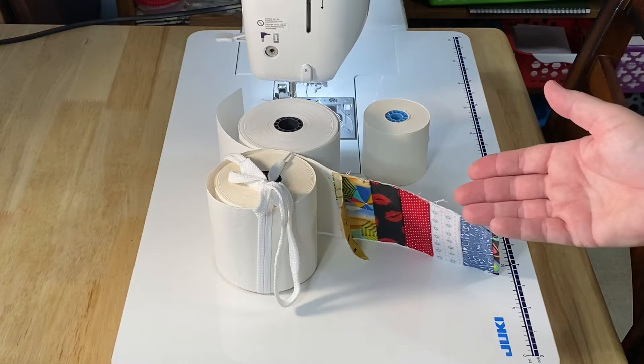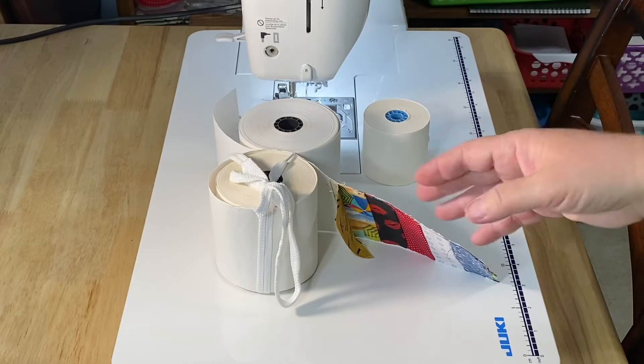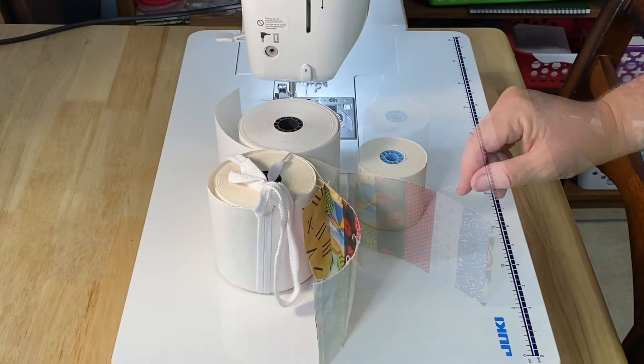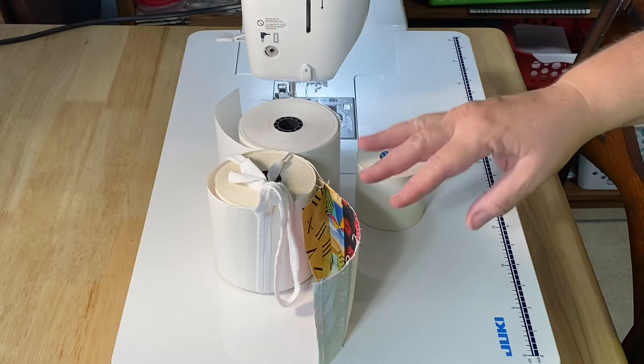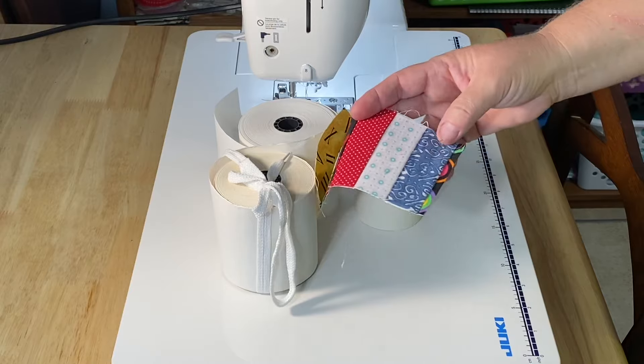I get questions every week about why I do this and what's the point, so I thought we'd have a little fun today and just sew some scraps. Towards the end of the video there'll be some links up in the iCard, usually in the upper right-hand corner, and it'll link to different videos on the different types of things we've been doing with the calculator strips.